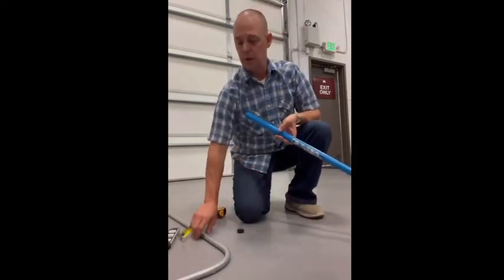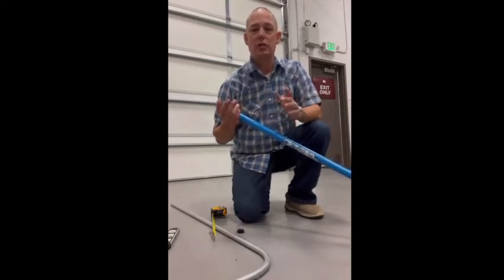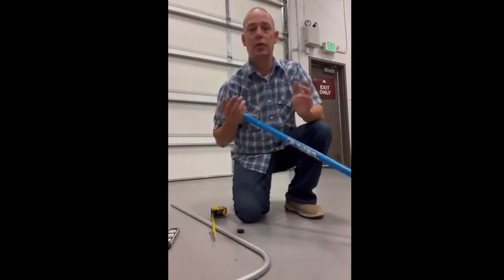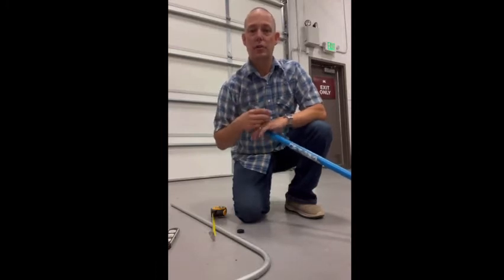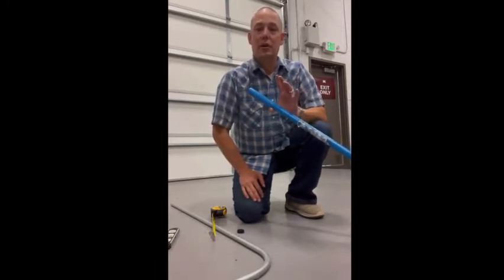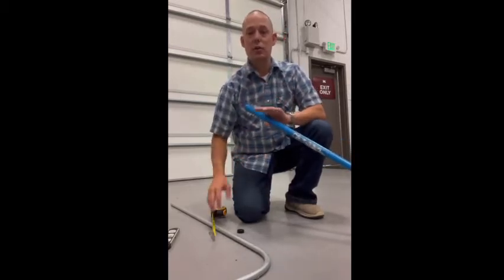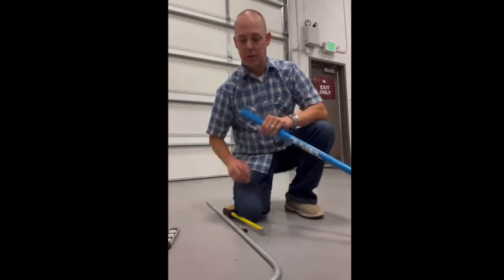The way I was taught requires a basic understanding of pipe bending in general. If you're going to do an offset using 30-degree bends, you know the math: you multiply by two to get your offset height. It's going to be the same thing here — you do it the same as you would an offset. So I'm going to take my measurement.